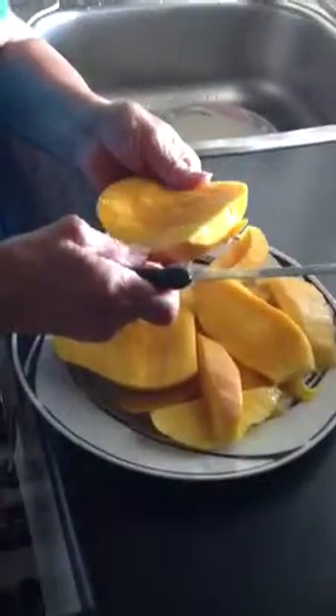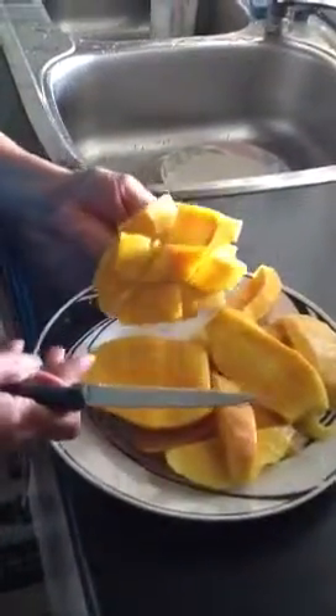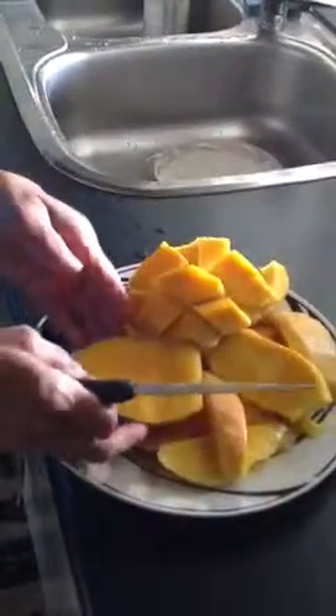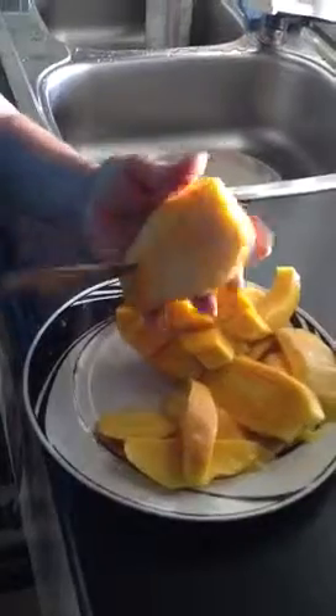Then you turn it over — into a hedgehog. So the secret is to cut on the bias rather than straight across. And when you're cutting like this, you just go up to the skin. Don't cut through the skin.